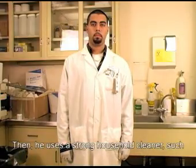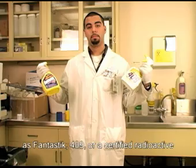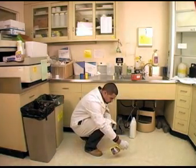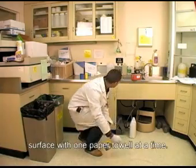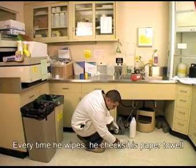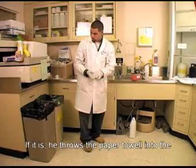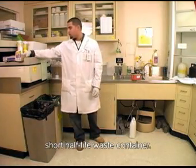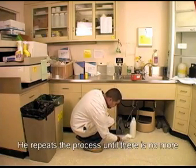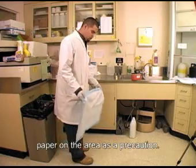Then, he uses a strong household cleaner such as Fantastic, 409, or certified radioactive decontaminants such as Count Off to clean the area. He applies the decontaminants and wipes the surface with one paper towel at a time. Every time he wipes, he checks his paper towel with a survey meter to see if it is still contaminated. If it is, he throws the paper towels into the short half-life waste container. He repeats the process until there is no more contamination evident and then puts bench paper on the area as a precaution.